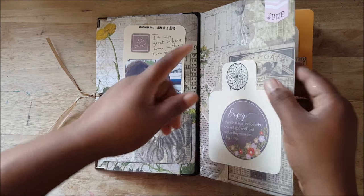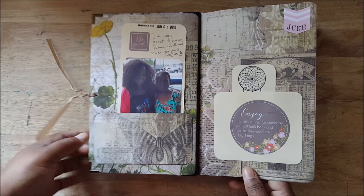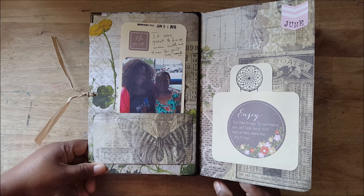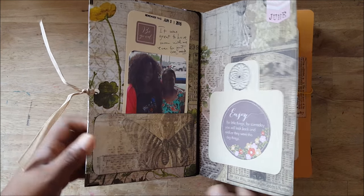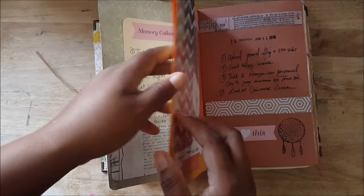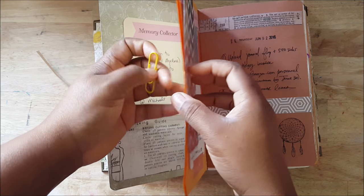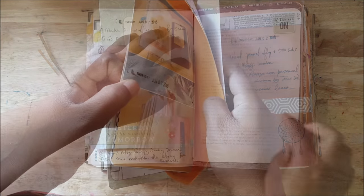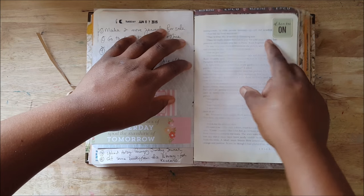Before, from January to May, I was using a different kind of planner format where I had a pocket in the beginning made from a Manila folder. So I'm trying something different for the rest of the months. We have a pocket and then the calendar, and the calendar is attached.